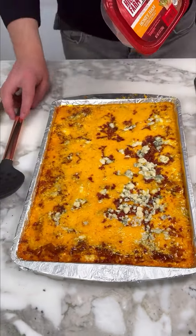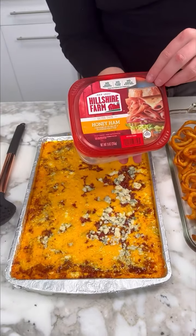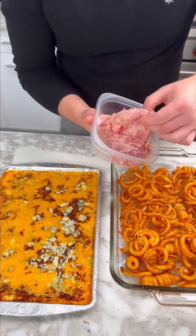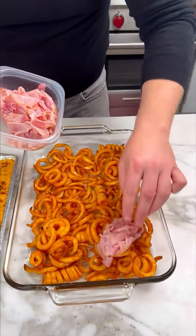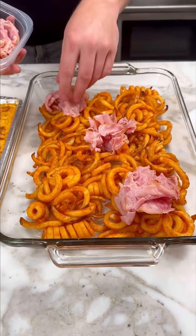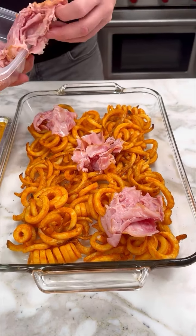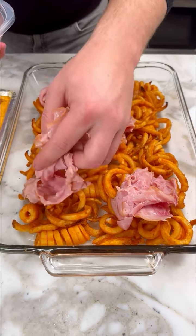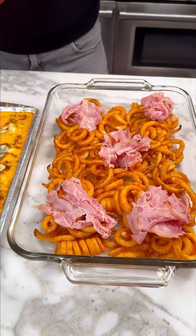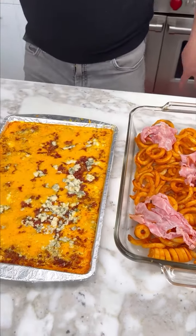We're about to pour this. But first, I have some ham — some honey ham. Put this gorgeousness, just a little bit in there on your fry. This is the thin one, so now it's gonna be nice and warm real fast. There you go. Perfect. And now let's pour our cheese.